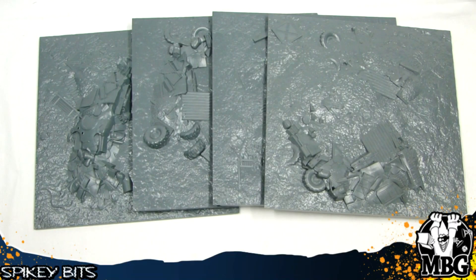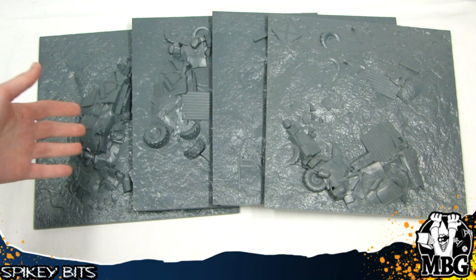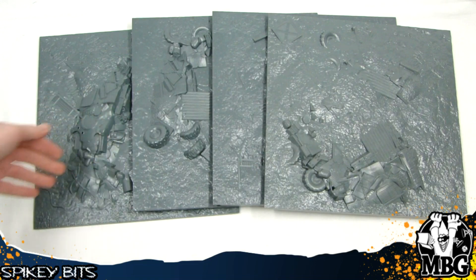Hey guys, MBG here today with a look at a new cool product for your tabletop. This is the Secret Weapon Minis Tablescapes squares, I guess for lack of a better term. They come in sets and they're all very themed, basically based on some of the base designs and textures and things that Justin came up with over the past few years. He knows what sells well for him, so he kind of turned it into Tablescapes tabletop.